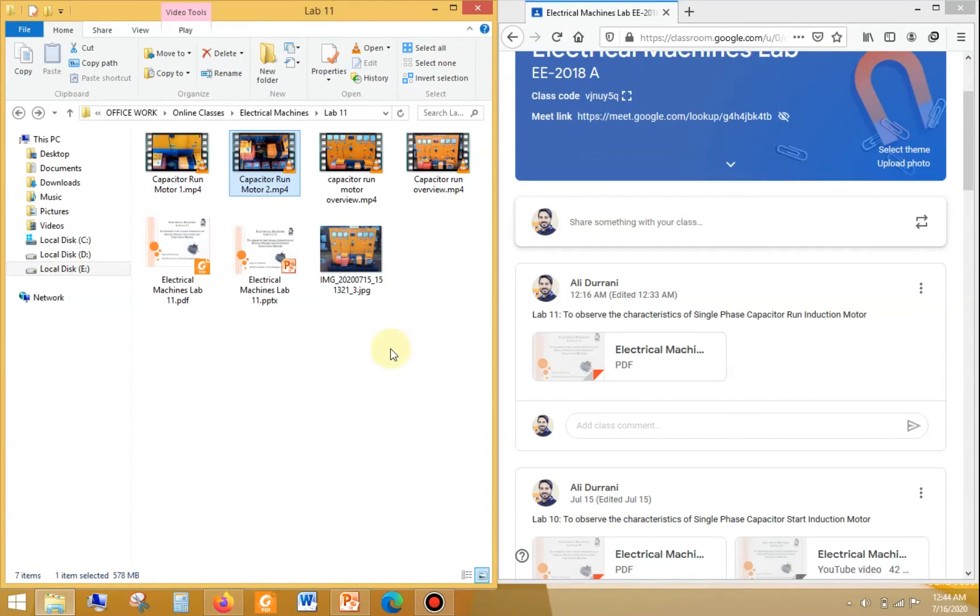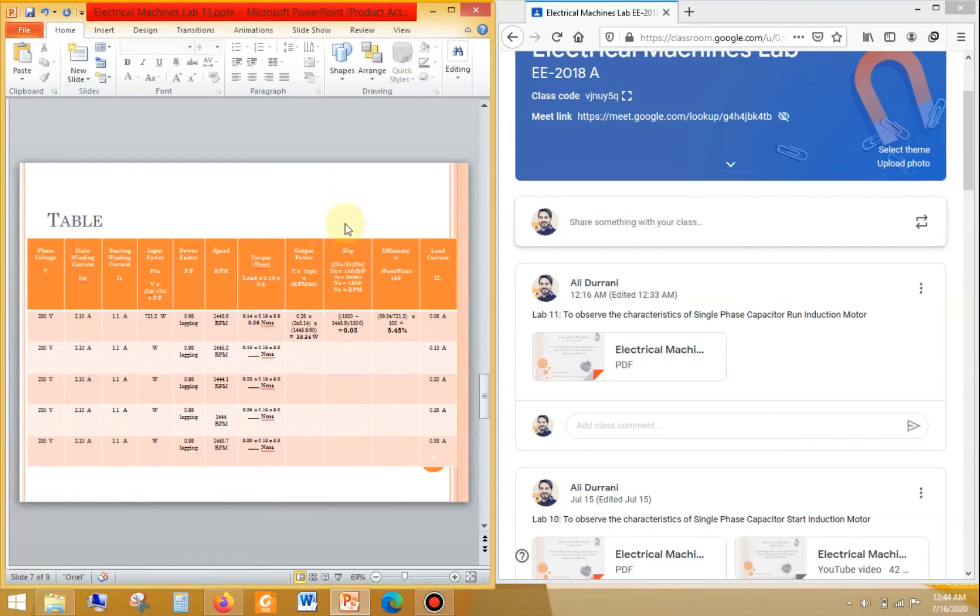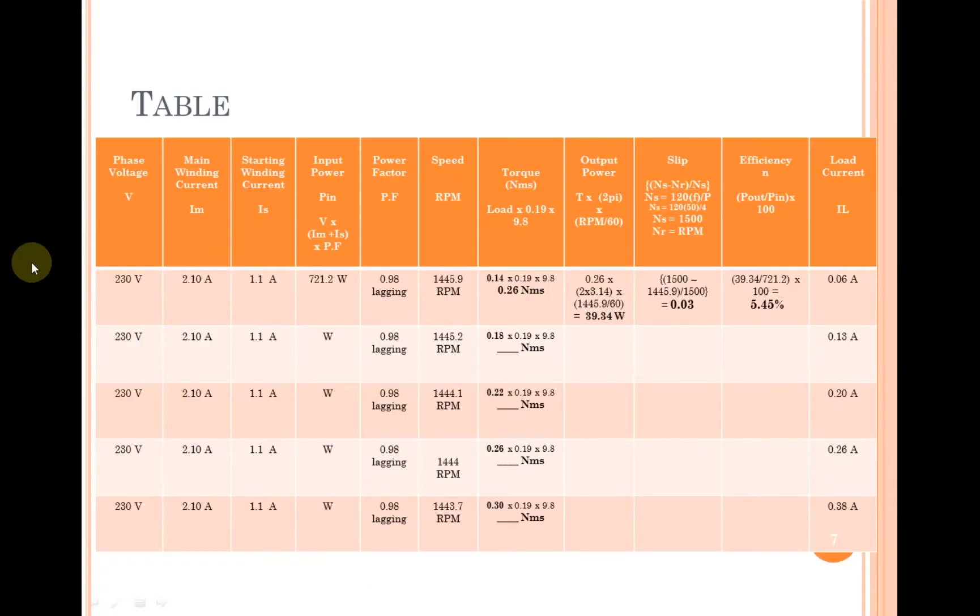Welcome back. I hope you got a clear insight of the experiment, how connections were made, and how the instruments function. These are the readings we obtained. The phase voltage was set to 230 volts, the main winding current was 2.10 amperes throughout, and the starting winding current was 1.1 amperes — which is very low compared to the capacitor start motor, where it was around 7 amperes. Input power is calculated by multiplying the voltage by the sum of main and starting winding currents, then multiplying by the power factor.